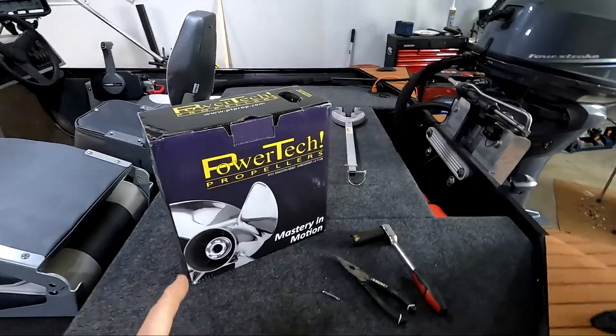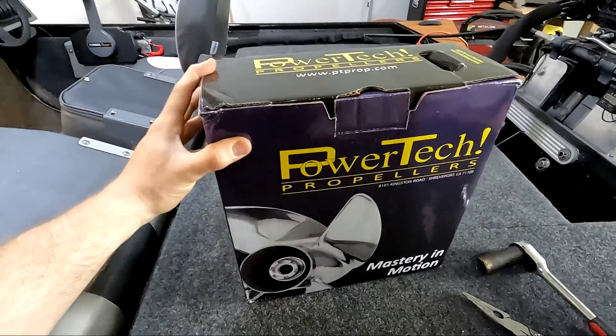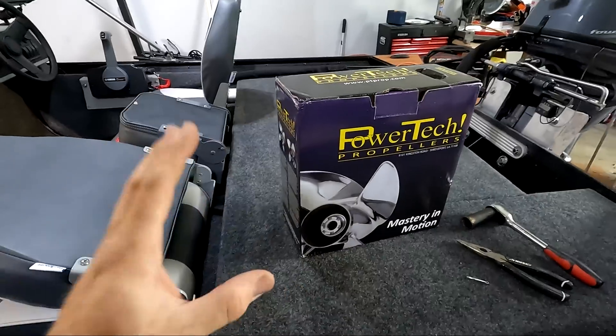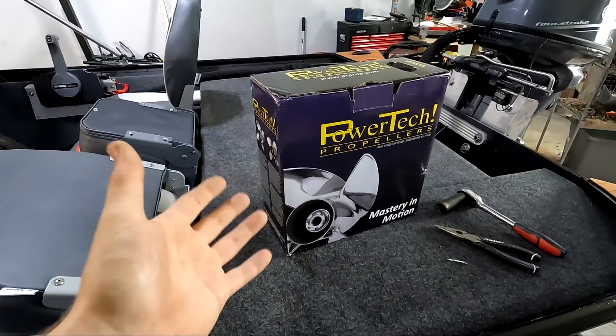Are stainless propellers worth it? What's up with pitch, diameter, rake, and cupping? I'm going to go over all this and more in today's video about stainless steel propellers. For today's video I'm going to be going over stainless steel propellers, a lot of facts about how propellers work, some of the benefits you can only get with stainless steel, and if they're worth it for your outboard.